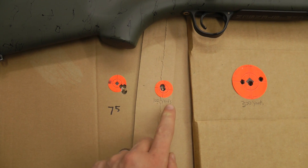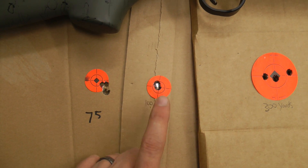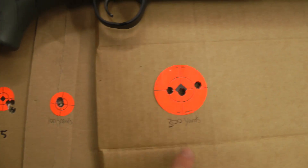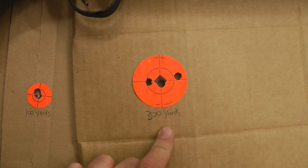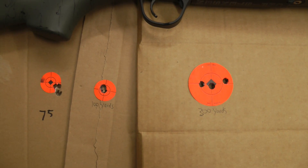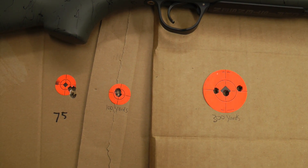Here are the results from my third range trip. You can see it keeps liking that 75-grain load more and more. That was 3 shots — had a couple more, so I shot 3 at 300 yards. I can't complain about that at all. This load is shooting right at 2900 feet per second shooting the 215 Bergers.